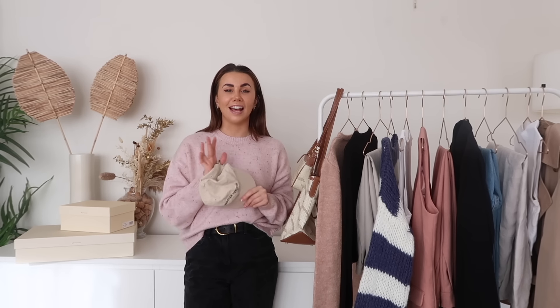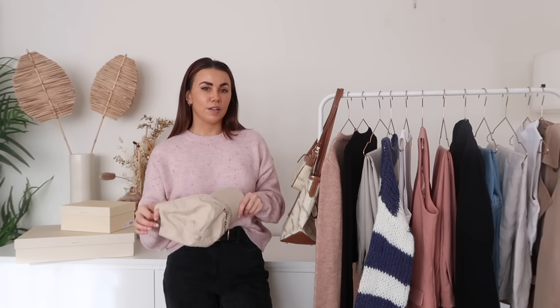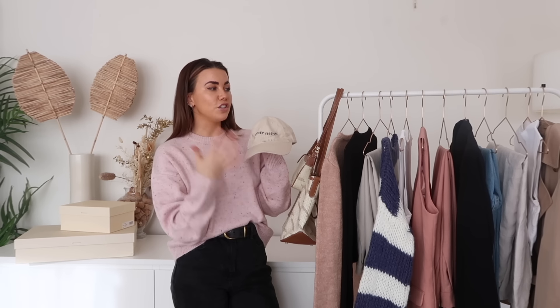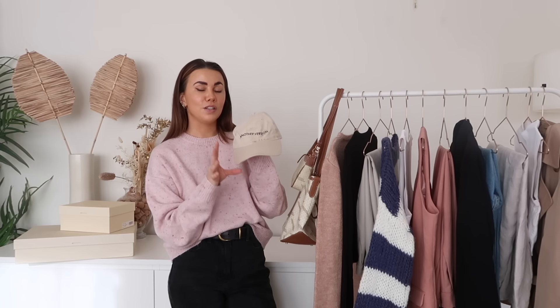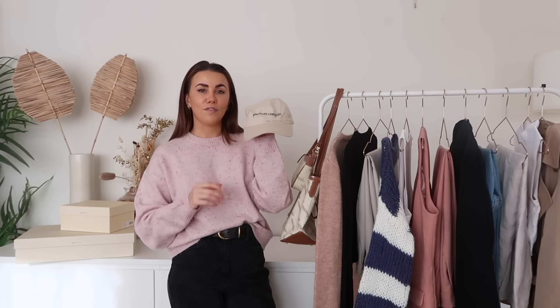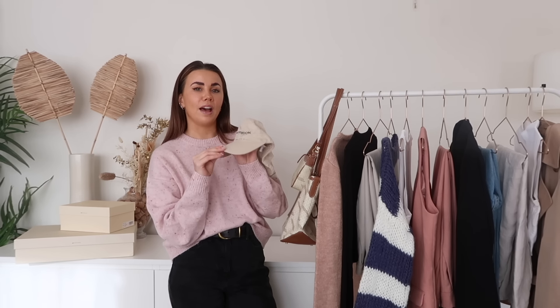The other accessory I wanted to show you is a hat and a satin scarf — I'm puppy sitting so I can't demonstrate it, but I have a vintage Burberry satin scarf, great for tying around your hair, neck, or bags. Then there's a cap — I know caps aren't for everyone, but I personally really like them. They change up an outfit completely, and I wear them with trench coats, to the gym, to style up or down an outfit.